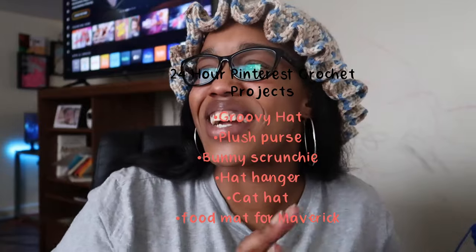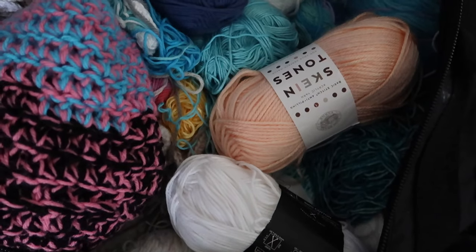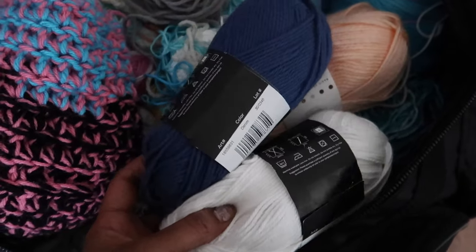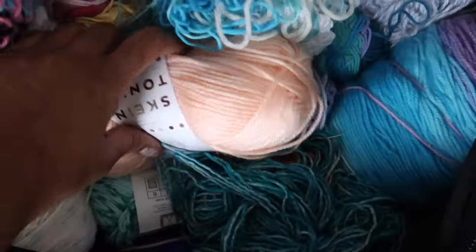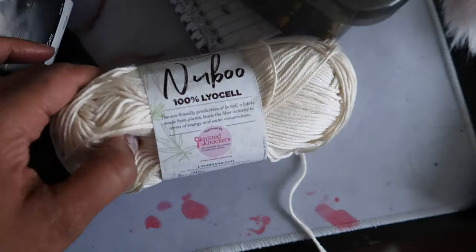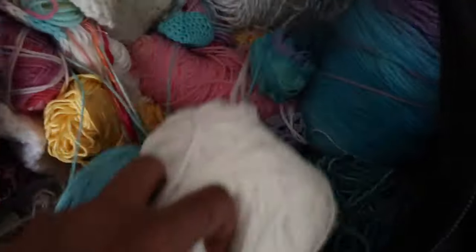I'll put a prettier list up on the screen because that handwriting is atrocious, but let's go ahead and get started. I think most of the yarn in this bag is cotton, so I'm going to use these two colors to make Maverick's cat mat — his food mat — because they're cotton. I also found some bamboo yarn and I'm going to use that to make him a little hat; it's going to be really soft and floppy. I might make him a toy too out of the same material.